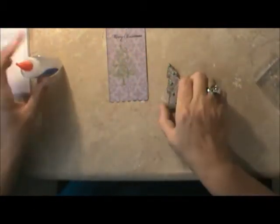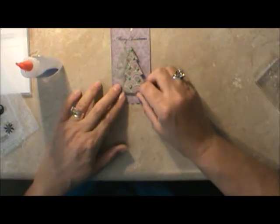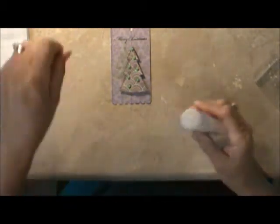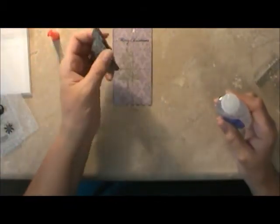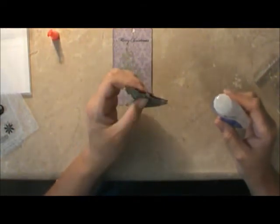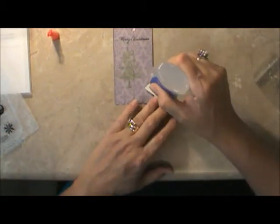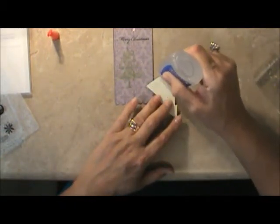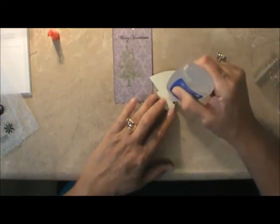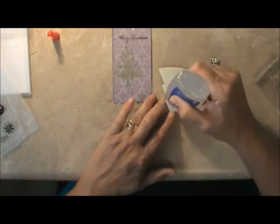Now all I'm going to do is put the Christmas tree there with a little glue on the background. I did two trees, fussy cut them, and then popped them out. There's plenty of dimension there and that green I stamped on will look like a shadow, which is exactly what it does.